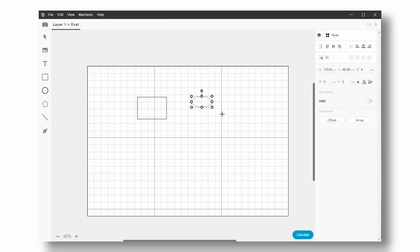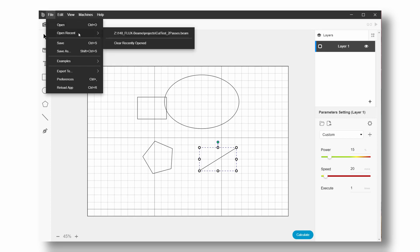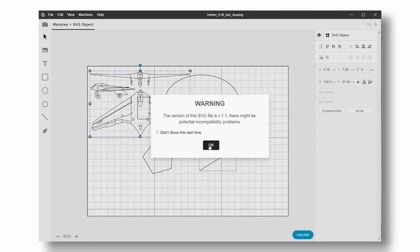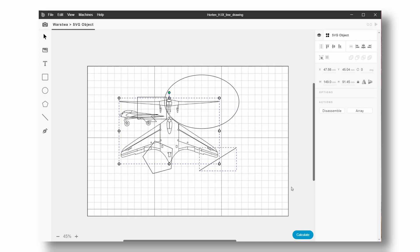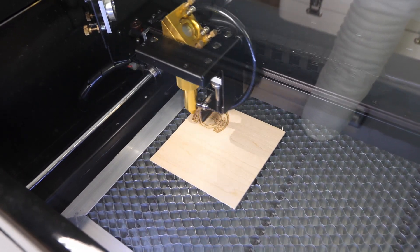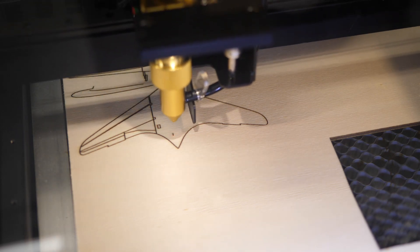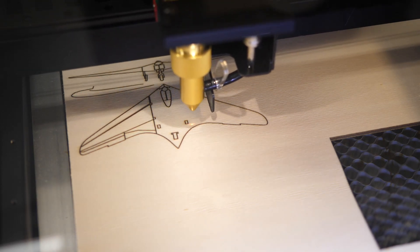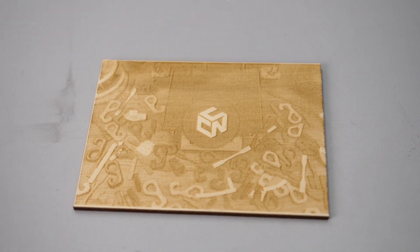You get basic shapes for designing simple parts, but also have the option to import external vector formats like SVG or DXF. You can arrange your projects on different layers to assign individual parameters and set the order in which your design gets processed — for example, first engrave and then cut out your part. Besides vector engraving and cutting, raster engraving can also be performed, which is used when you want to remove a bigger area or engrave a grayscale image on your workpiece.